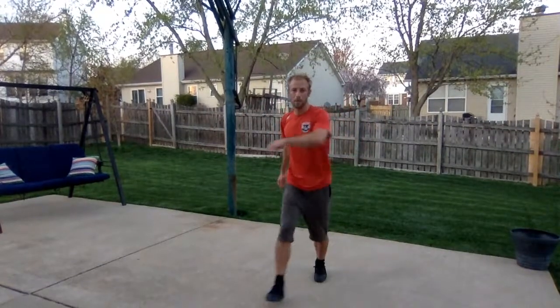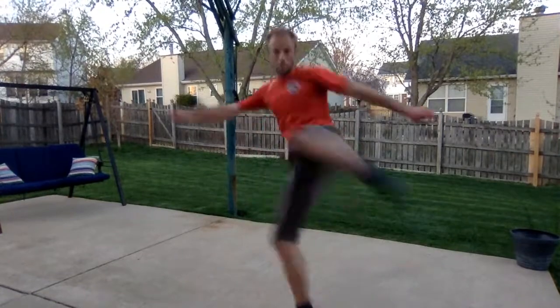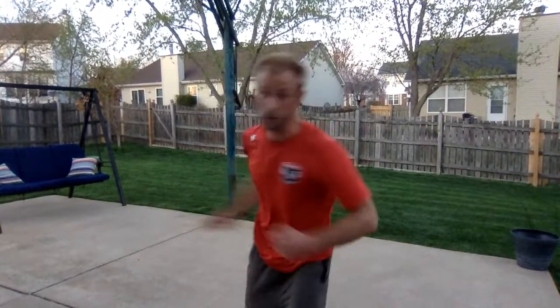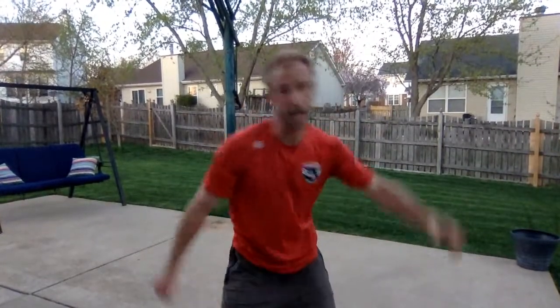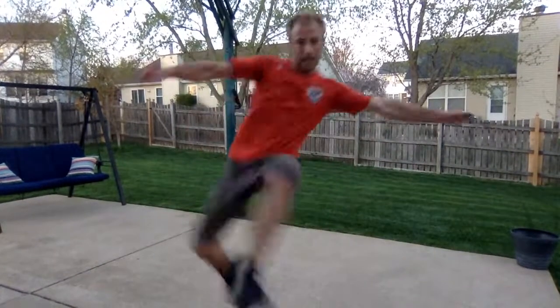Our last technique here is going to be the jump kick. Pop up and kick across. Pop up and kick across. Let's put those all together: jab, cross, hook, hook, uppercut, uppercut, kick, kick, up kick, up kick.